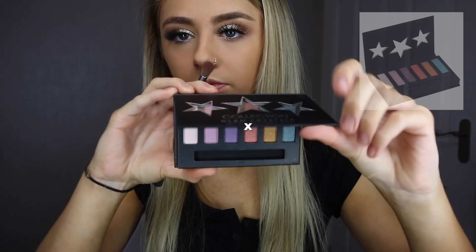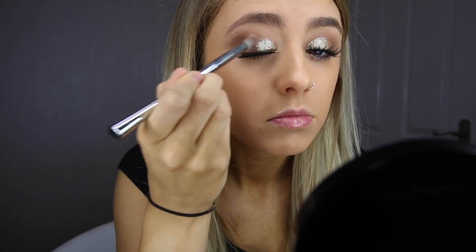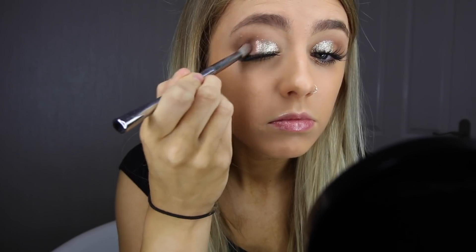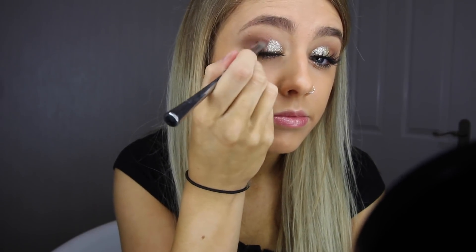Once I've finished brushing away the fallout, I'm moving back to my eyes. I'm using the Glam Crystals Eyeshadow Palette, using a red tone to blend out the eyeshadow on my lid. This eyeshadow palette contains six colours and enables you to create a subtle sparkle for daytime and a more dramatic look for the evening.